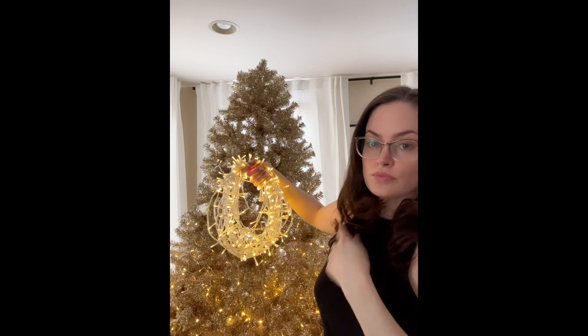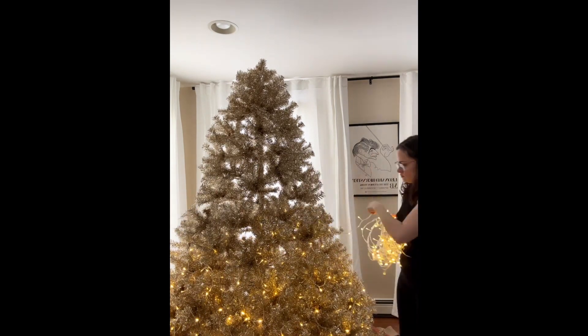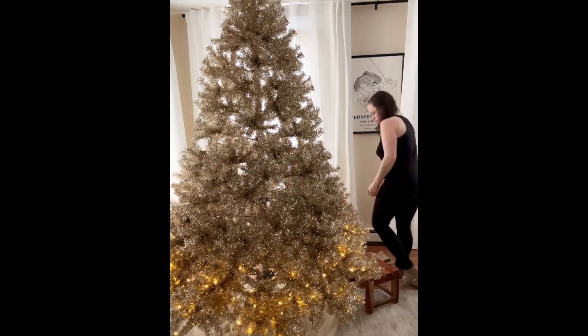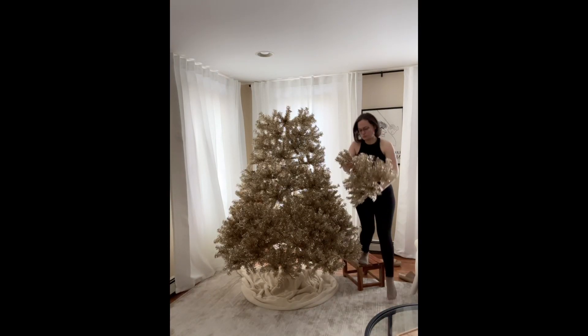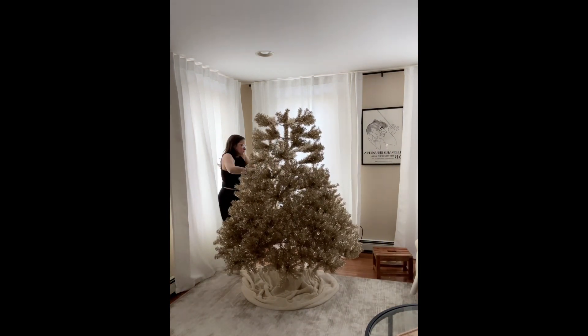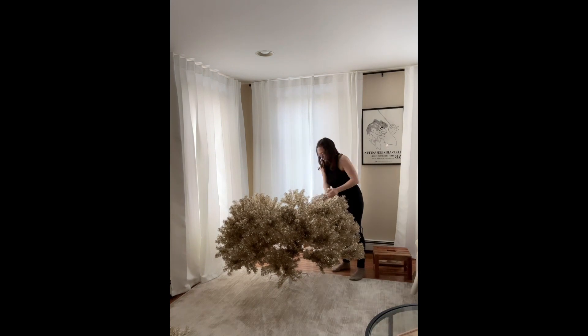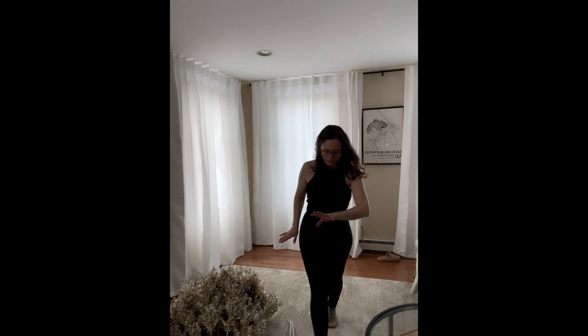A little helpful tip: when storing your Christmas lights, wrap them like this. Taking down a Christmas tree can be so bloody.